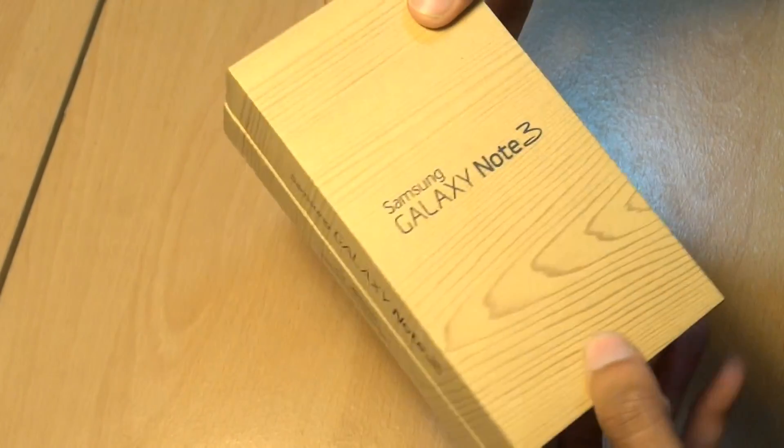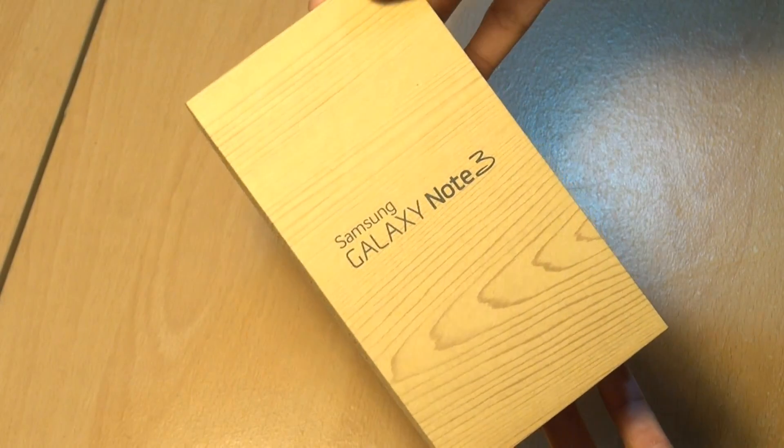Hello! Hi guys, it's Anamka4 here with another unboxing, and this time we've got the Samsung Galaxy Note 3.